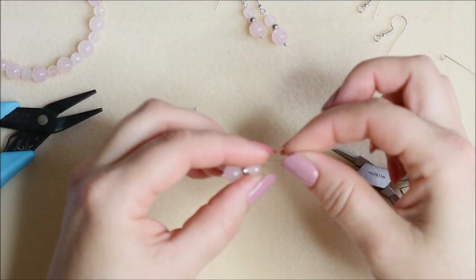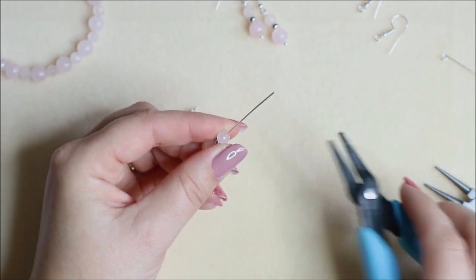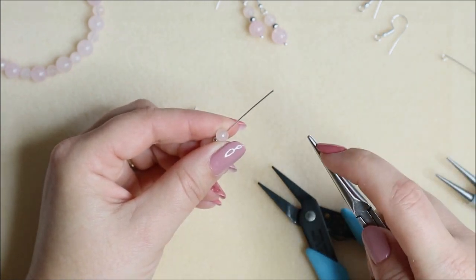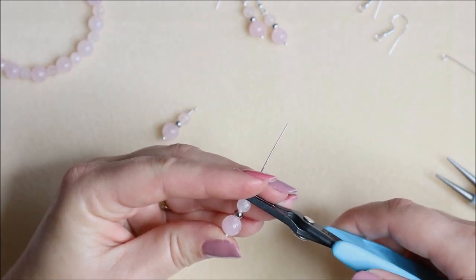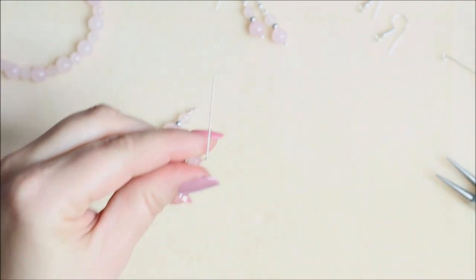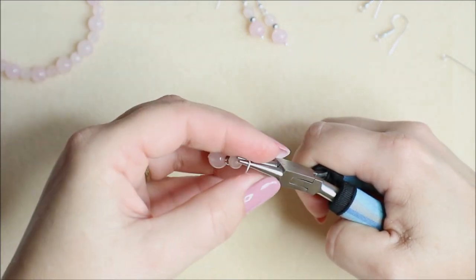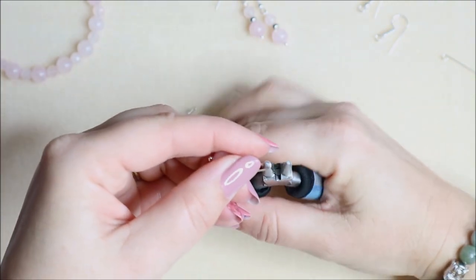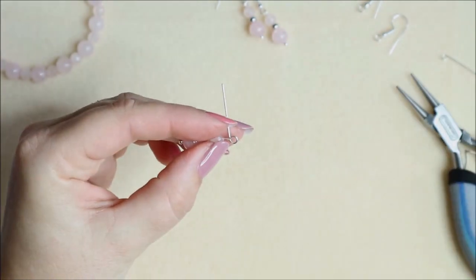I've pre-threaded my beads onto a head pin. This time I'm going to take my narrow flat nose pliers — these are about three millimeters wide, so I know I can get three wraps in that gap. Push my bead right up to the pliers and make that angle away, making exactly the same type of angle to work my loop from so I get a nice round loop. Then I take my round nose pliers, pop them in at the same point, bring it around to the opposite side, reposition my pliers, and take the wire underneath.